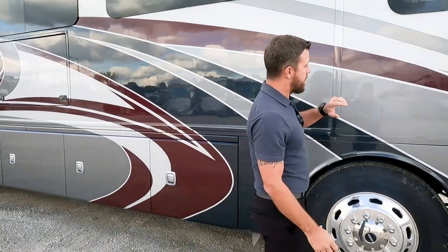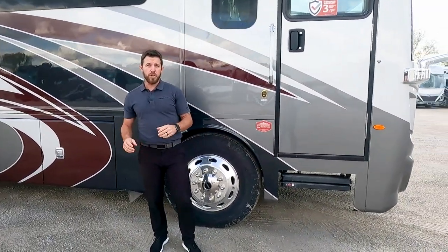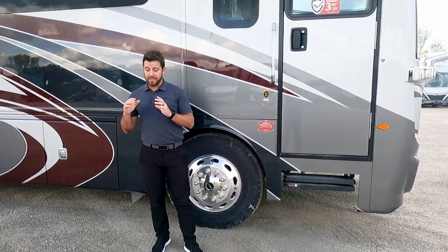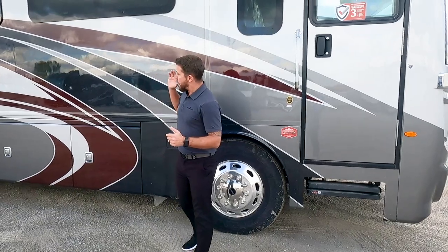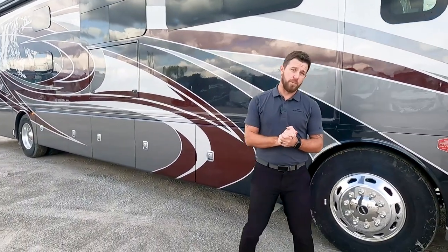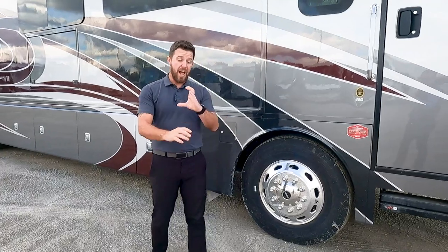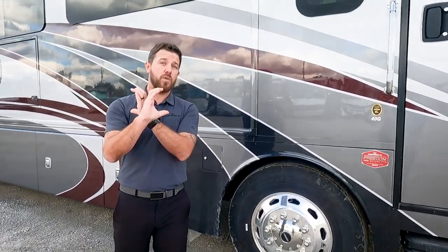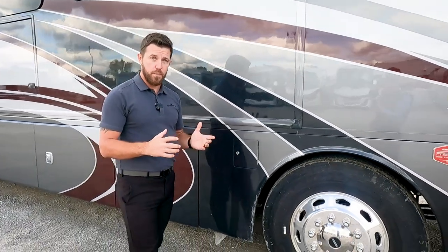We'll start up front. This unit is built on the Freedom Bridge, which is specific to all Fleetwood and Holiday Rambler products. We have two seven-and-a-half-inch I-beams that run the full length of this motorhome. Most other motorhomes are built with C-channels, but an I-beam is basically another C-channel butted up on the backside, really enhancing the strength of your motorhome.